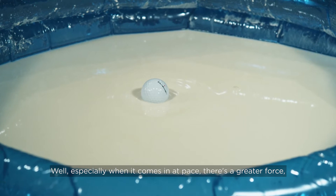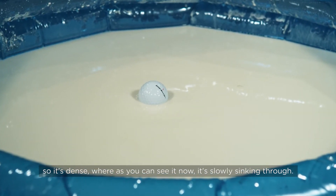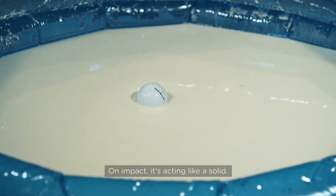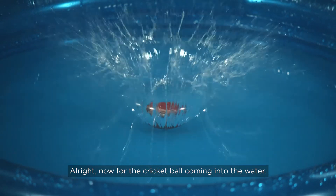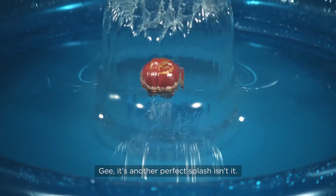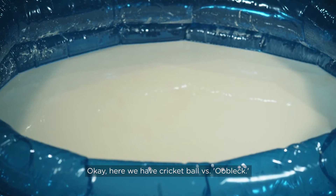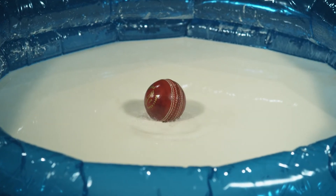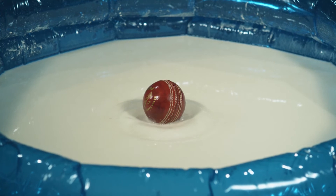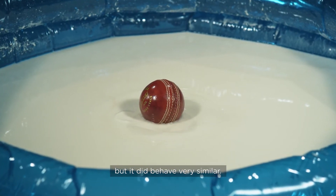Golf ball versus oobleck — it just gets stopped, and I suppose that's because it's so much more dense than water. Especially when it comes in at pace, there's a greater force, so it's dense — whereas if you can see it now, it's slowly sinking through. On impact it's acting like a solid. Now for the cricket ball coming into the water — yeah, it's another perfect splash. Look at that dome. Cricket ball versus oobleck — the cricket ball obviously weighs a little bit more but it behaved very similarly.